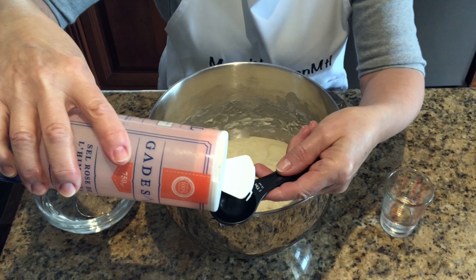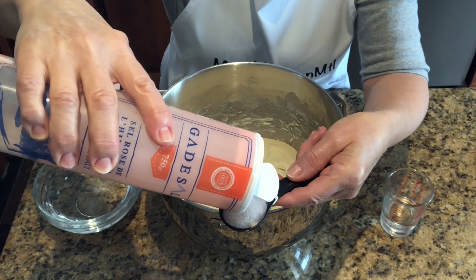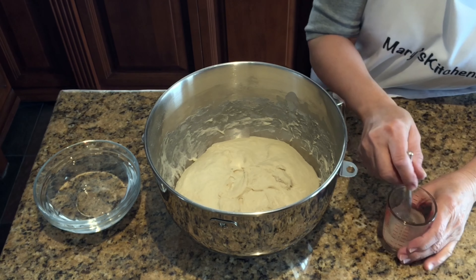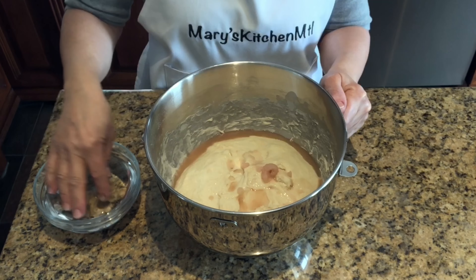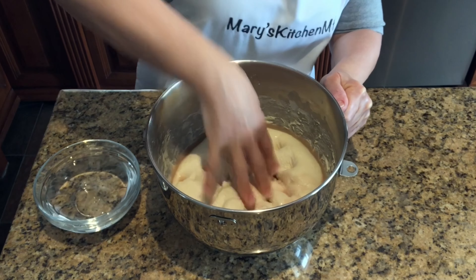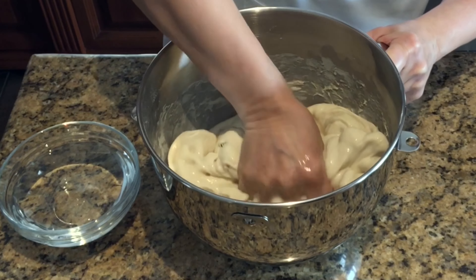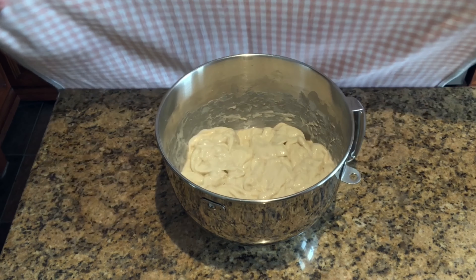After one hour, dissolve 20 grams or one tablespoon of pink Himalayan salt in the 40 milliliters of reserved water and pour this over the dough. Wet your hand and mix in the salt water by poking and squeezing the dough. Cover the dough and let it rest for 30 minutes.